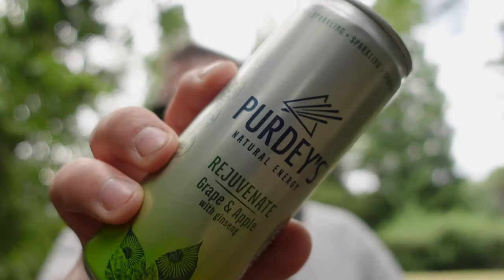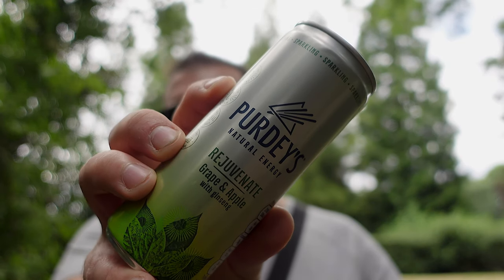So today we're going to review and taste test an energy drink, but not your normal run-of-the-mill energy drink. This is Purdy's Energy, and Purdy's Energy is known for being natural. It is a natural energy drink — that's what it says: Purdy's Natural Energy. This is the grape and apple flavor with ginseng.